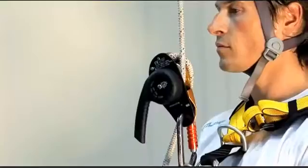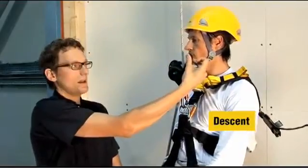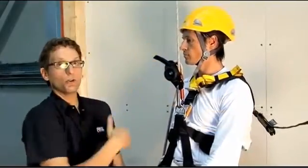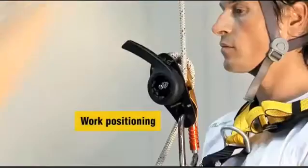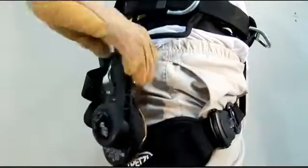The rope divides the operating space. On one side of the rope are the descent actions performed by the user, and on the other side of the rope the handle can be kept in the blocked position. If the rope is not in the device, you can push on the handle again to make it more compact for carrying and storage.